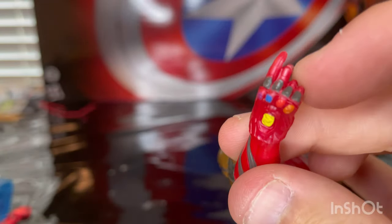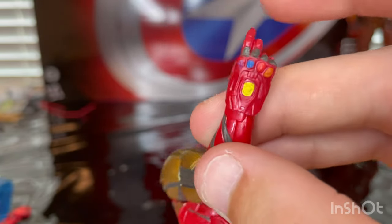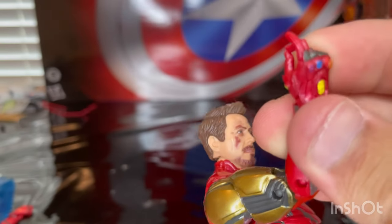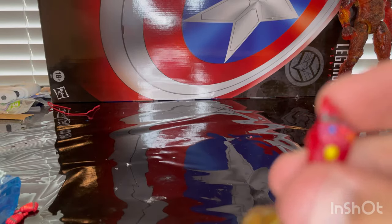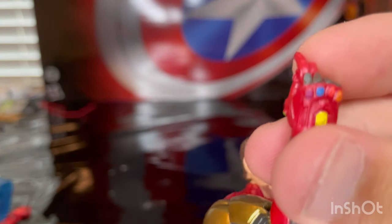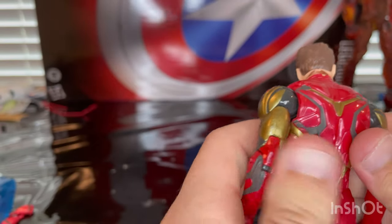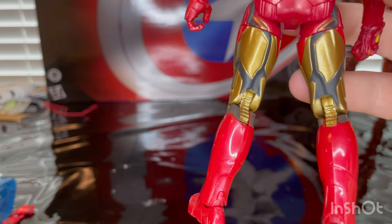The only problem I have is that in the movie he had some gold along the edges of the gauntlet, and they didn't paint it as much as I thought they would. The mold looks great and looks pretty accurate, but I think they could have gone the extra mile painting the gauntlet with more detail from the movie. The stones are in the right places and the mold looks great — I just wish they painted a little bit more on that. The backside has a little bit more detailing than the last figure too.